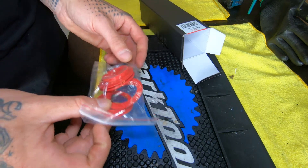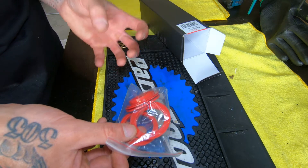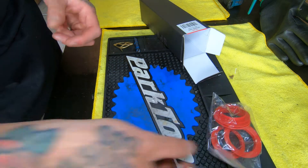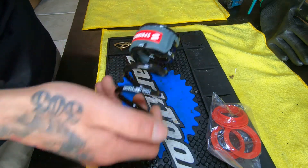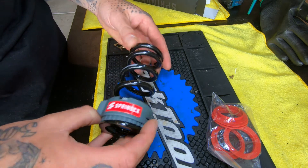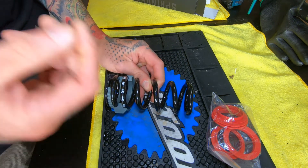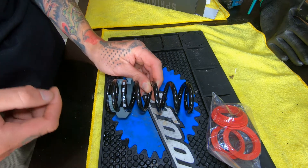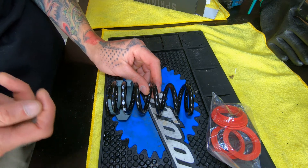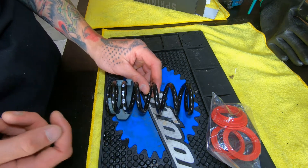First thing out of the box, they call these their performance adapters. What these do is allow the coil to rotate just a bit around your shock as needed. And then we've got the spring. First thing I notice is that this spring is quite a bit thinner than the one currently on my rear shock. The reason is they use a much higher strength steel, so they can use less material, resulting in a lighter weight spring.